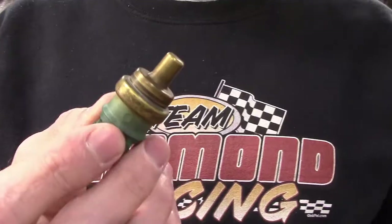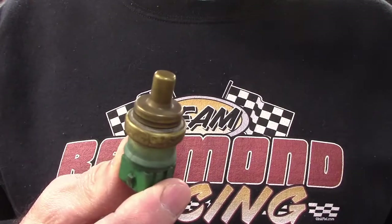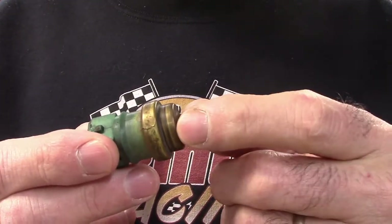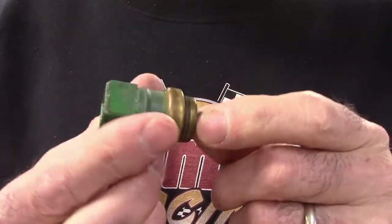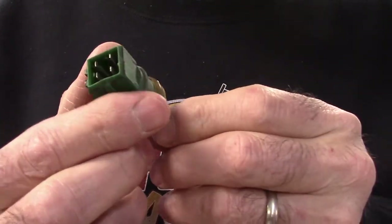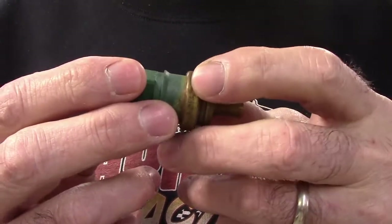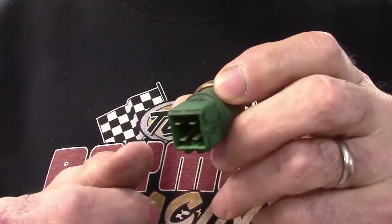I pulled it out, and here it is — this is what the coolant temperature sensor looks like. It's a pretty simple little device. How it works is the resistance on this thing decreases when the temperature rises. So there's high resistance right now, and as it heats up it has lower and lower resistance. You feed say 12 volts into it — at high resistance, very little voltage comes out. When it heats up, more voltage comes out because the resistance drops.